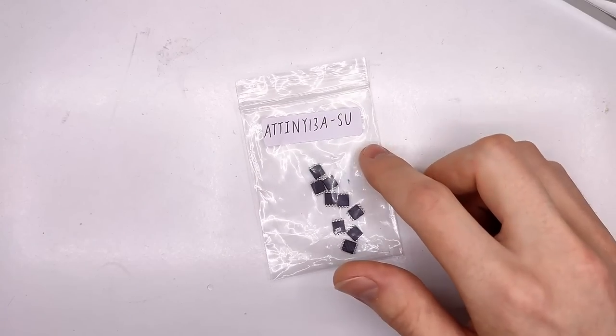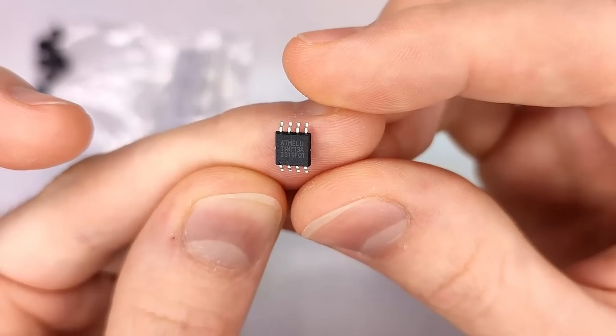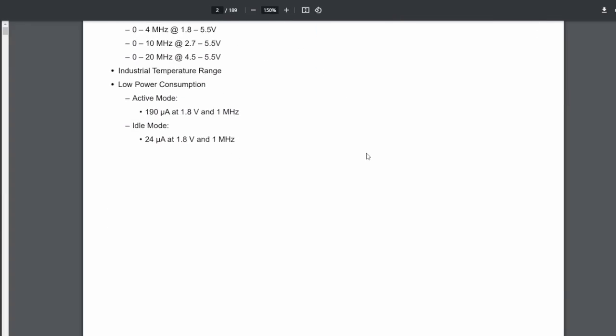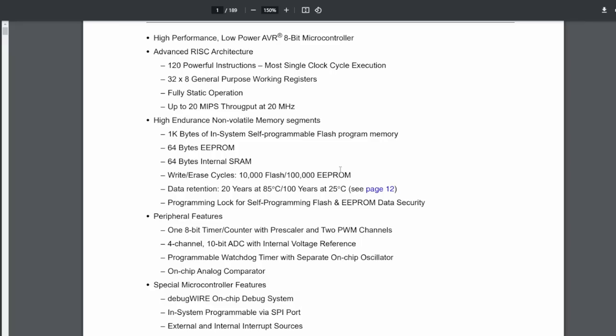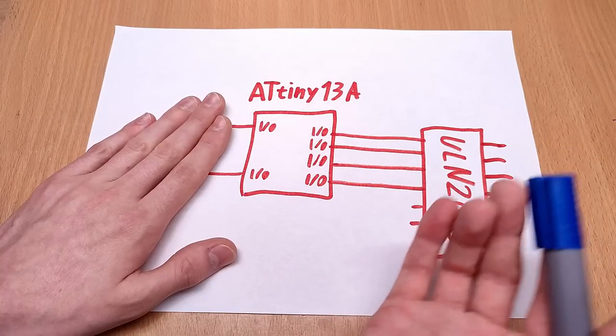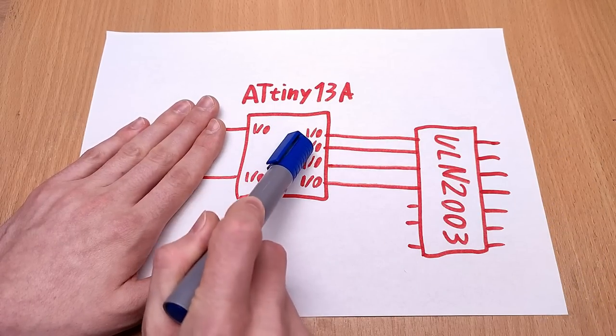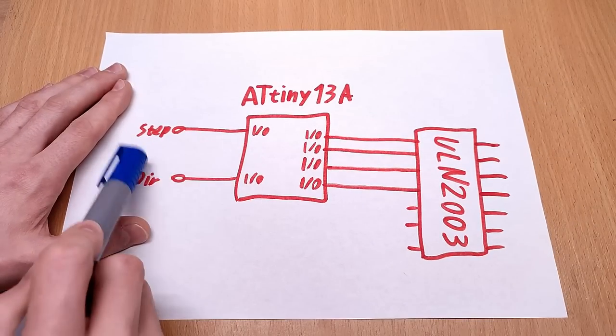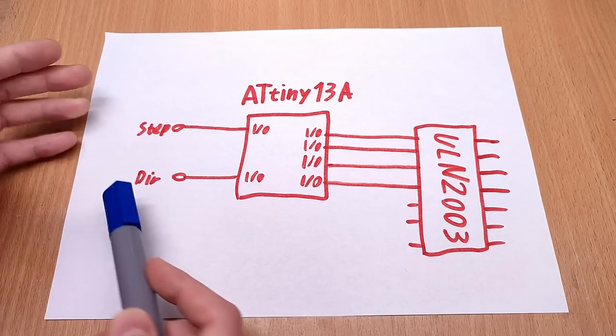My highest chances of getting anything to work was by using a chip from the same family of microcontrollers. The ATtiny13 has six I/O pins, just barely enough for what I need, and one kilobyte of flash storage. I just need to hook four of the I/O pins up to the ULN2003 to drive the motor, and the other two are inputs for the step and direction signals coming from Marlin.